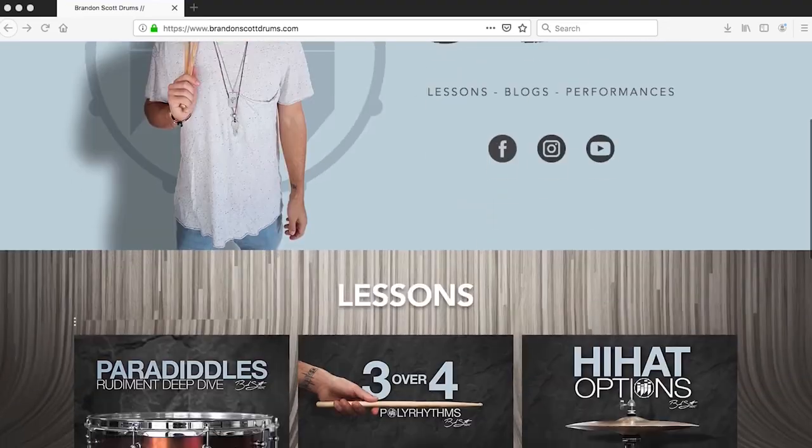Anyway, that's it — that's the Nate Smith groove. I saw it on YouTube, thought it was dope, and figured I'd share it with the world of YouTube. Thanks for watching, guys. Also, shameless plug: brandonscottdrums.com is live — go check it out. Thanks for tuning in to the second episode of 'What to Practice.' Now go practice.